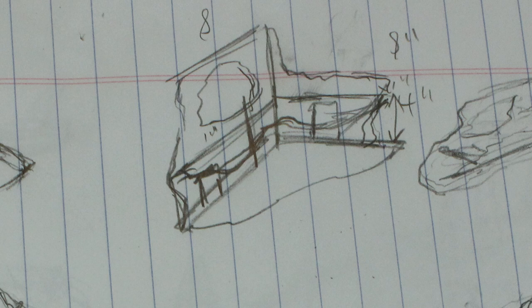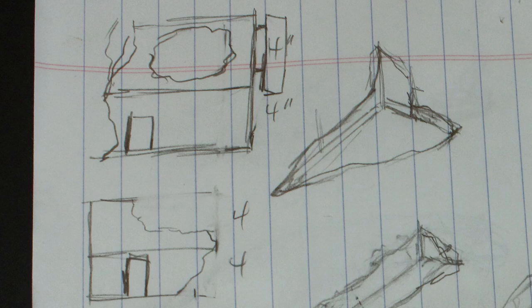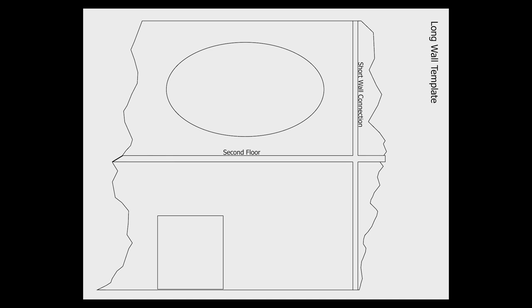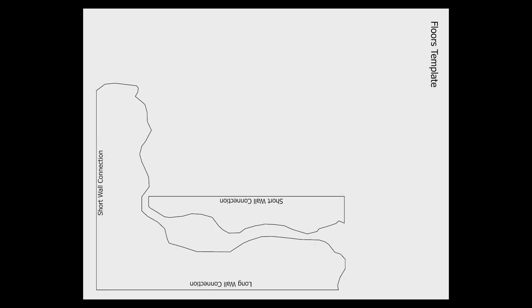Once I was happy with the overall look I took it into an orthographic view and then into Photoshop to build some templates. These templates serve two purposes: first, they help me work out all my dimensions before I get started — I can print them out, cut them out, and actually see what this is going to look like. Second, I can share them so people can replicate the terrain I'm building.